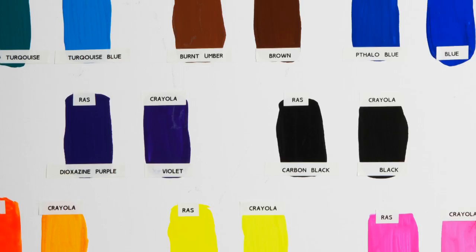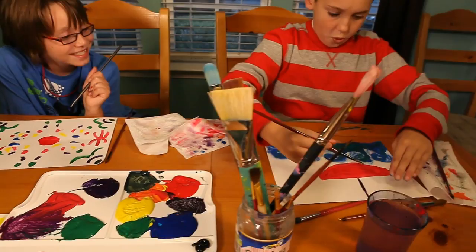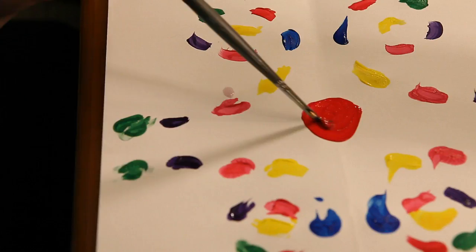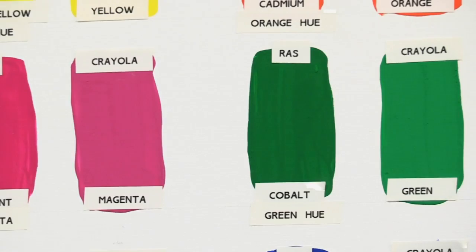There's a simple explanation why Crayola tempera paint cracks as it dries, and Raz doesn't. The difference is in the formula. Raz uses more talc, which binds the paint together. Crayola uses less talc and more water, and unfortunately, as the water evaporates, the paint cracks. I really like the fact that Raz has put so much time and effort into creating a tempera paint that is resilient and doesn't crack.